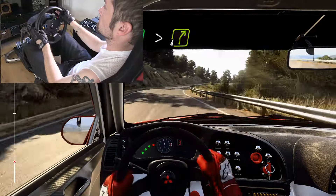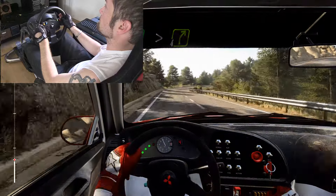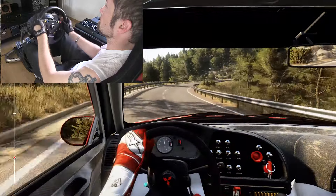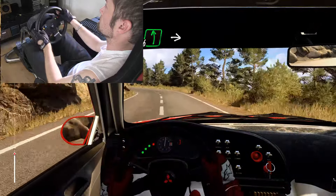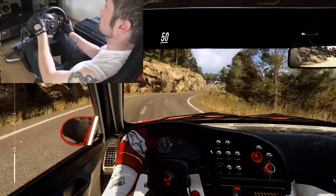Into 6 right, extra extra long, tightens 4. Into 6 left, into 4 right, 50 over crest.